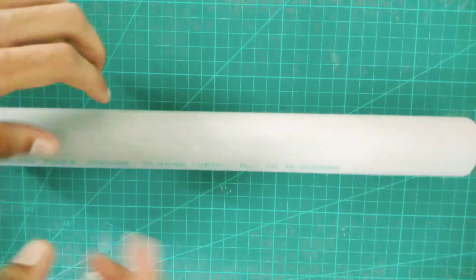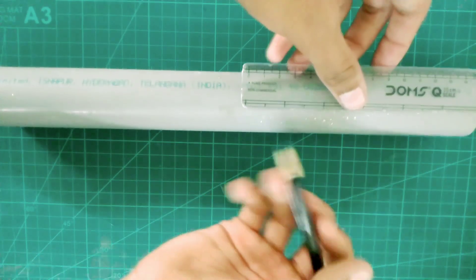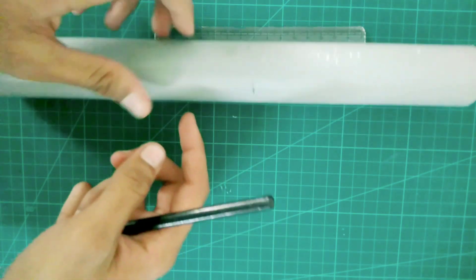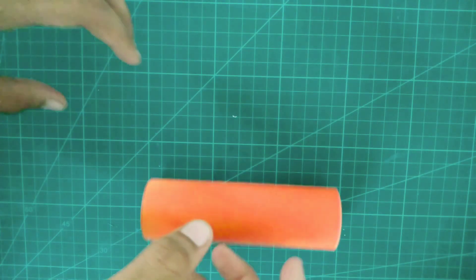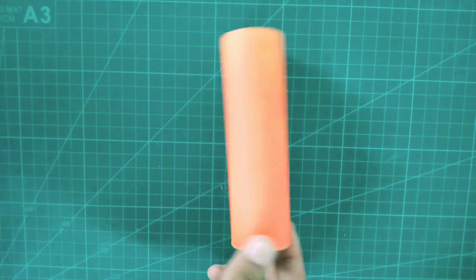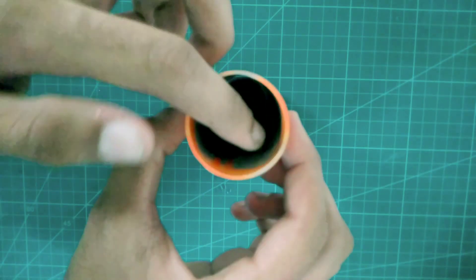For making this project you have to use a 140 mm PVC pipe and keep its length about 15 centimeters. You can see I have marked it at 15 centimeters — if you color it, it looks very good. Now you have to cut it and color it. You can see I have cut the PVC pipe and the orange color looks great.